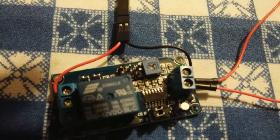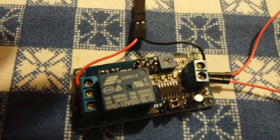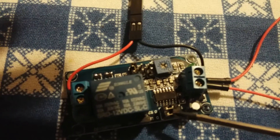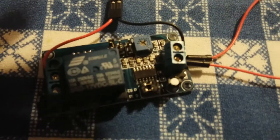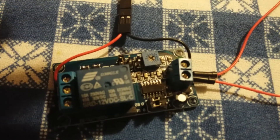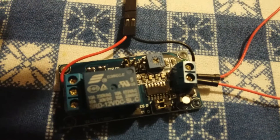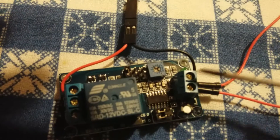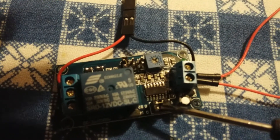Coming over here, I have S1 and S2 — these two right here. These guys control the length of the timer. Right now I have it set on its shortest time period, I believe, though I'm not sure. I didn't get a data sheet with this, so I just played around with it until I got it working the way I wanted. Moving these guys around changes the amount of time.